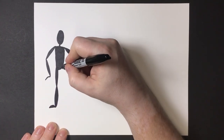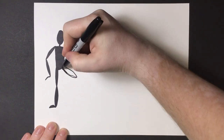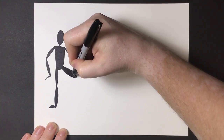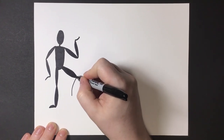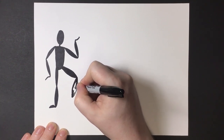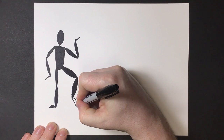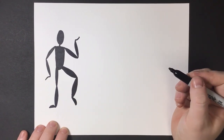Here I'm going to do a bent leg — have it come out to the side for the upper leg, darken that in, and then the lower leg bends down. You don't have to do the same dancing pose that I'm doing. You can even act it out for yourself, have a friend strike a dancing pose, and see how those feet, arms, and legs bend and twist and which directions they go.